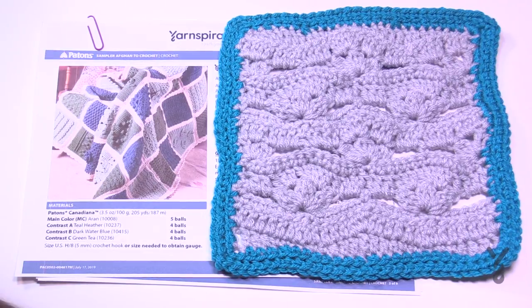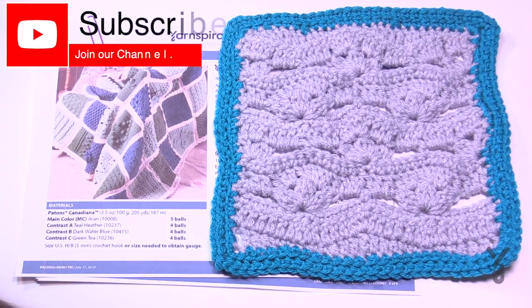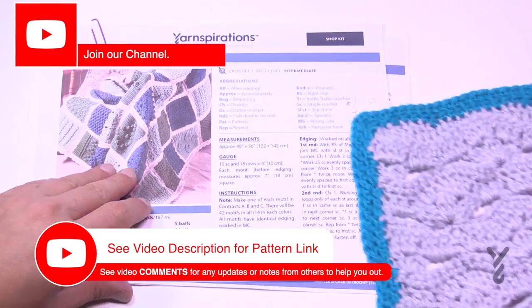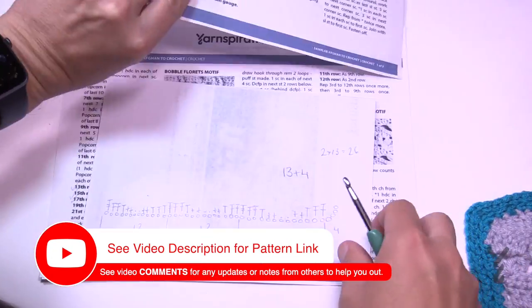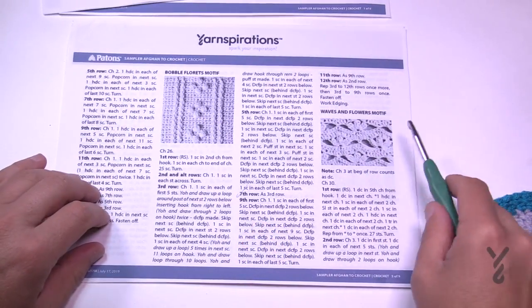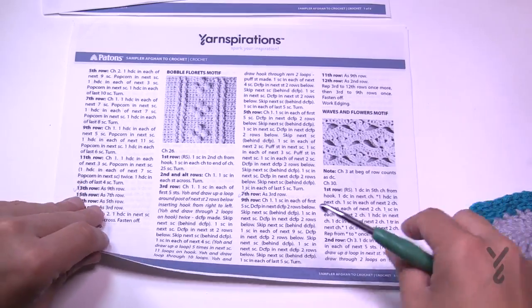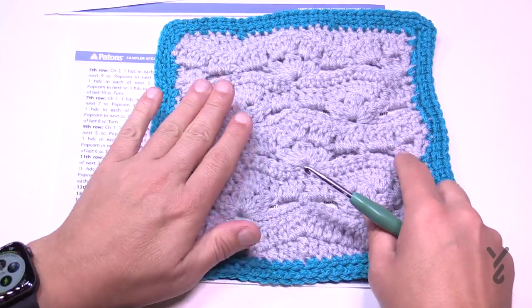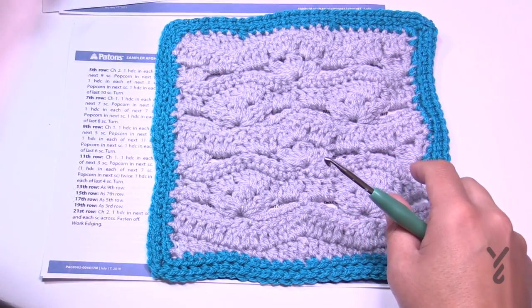Welcome back to The Crochet Crowd as well as my friends over at yarnspirations.com. We're continuing with our Paton Sampler Afghan. Today we're working on this square here, which is on page number three and is called the Waves and Flowers Motif. It starts on page three and goes over onto page four. If you'd like to do the repeat pattern, it's multiples of 13 plus four.